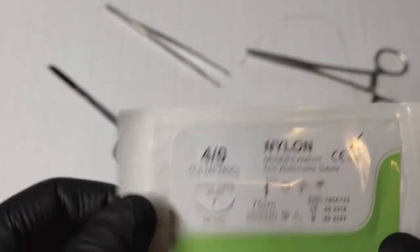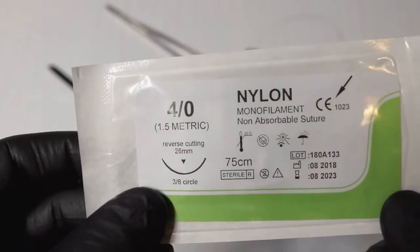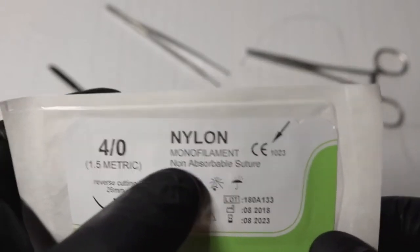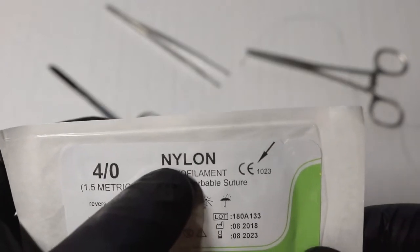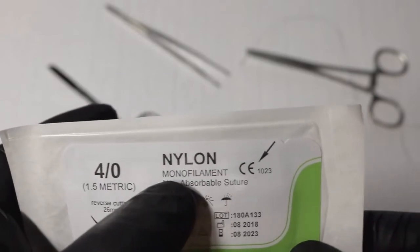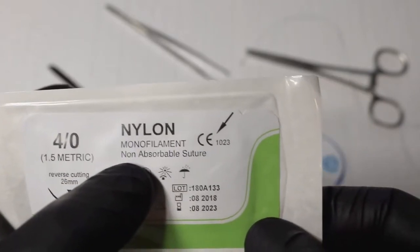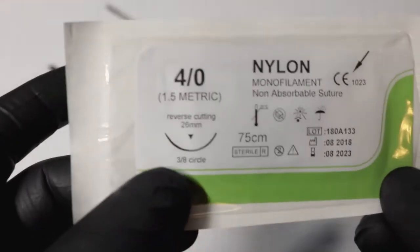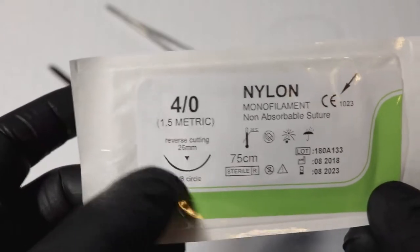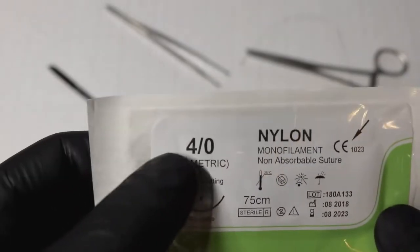A cutting needle is pretty much all you're going to see anyway. Here we have monofilament — you can see on the packaging that nylon is the type of thread. You can also have silk and others. It's a monofilament, so it's non-braided and non-absorbable. The packaging also tells you it's three-eighths of a circle and 26 millimeters in length — extra details you don't need to focus on too much.